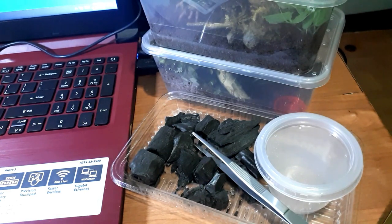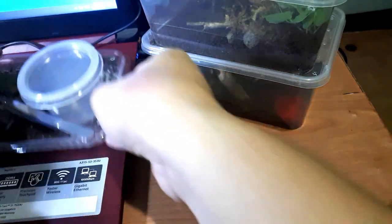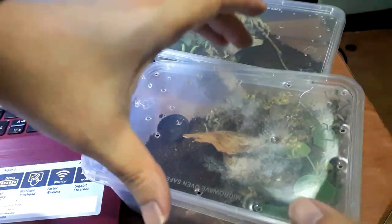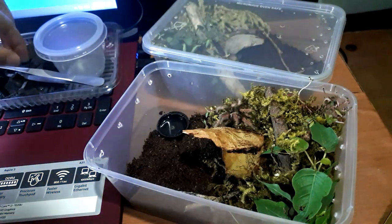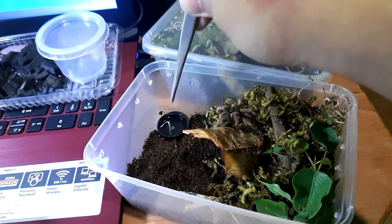Let's move this aside. There she is — let's try to feed her so we can take out the springtails.